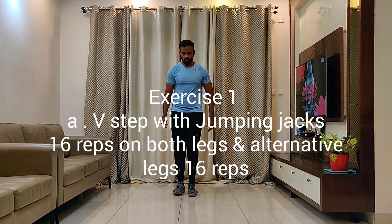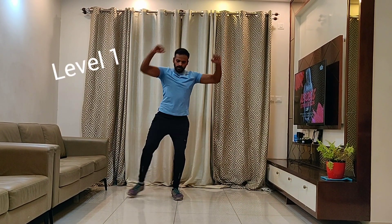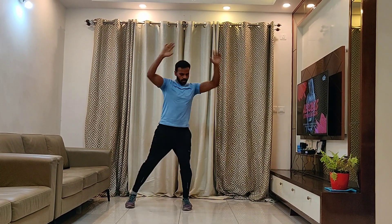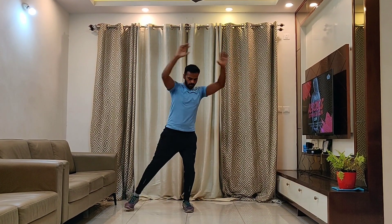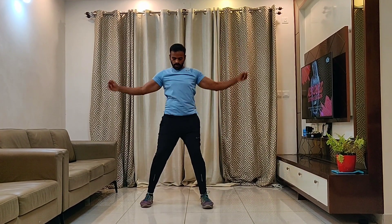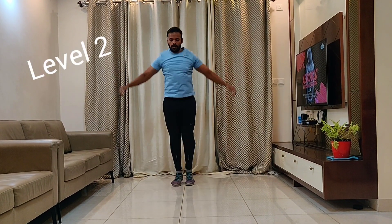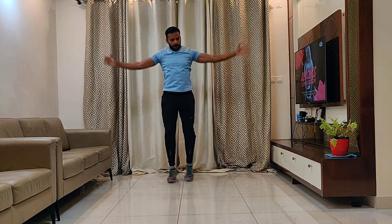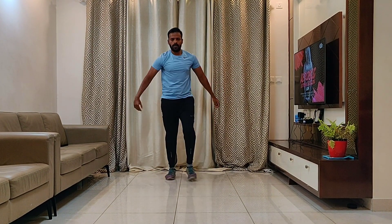Let's start with the Day 4 Workout. Exercise 1: V-step with jumping jack. For Level 1, do a V-step with a touch out, alternating right and left on alternative legs. For Level 2, do a V-step and a jumping jack. 16 reps on each side — right leg 16, left leg 16, alternating 16 repetitions.